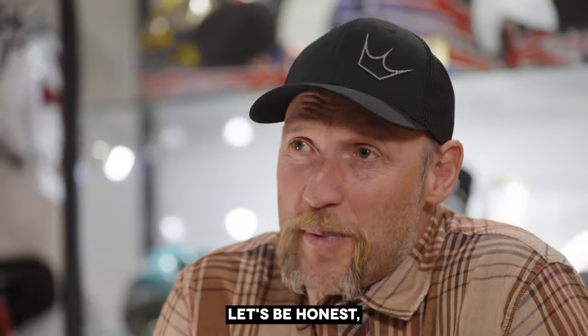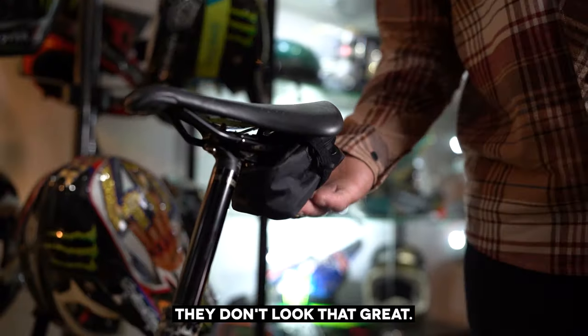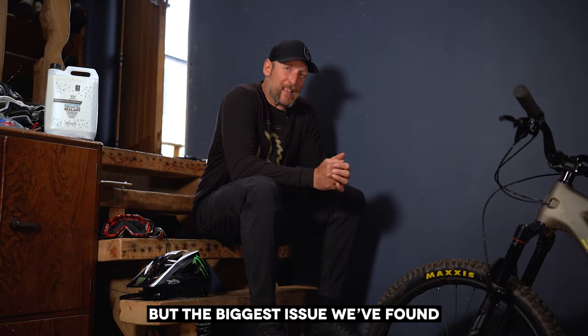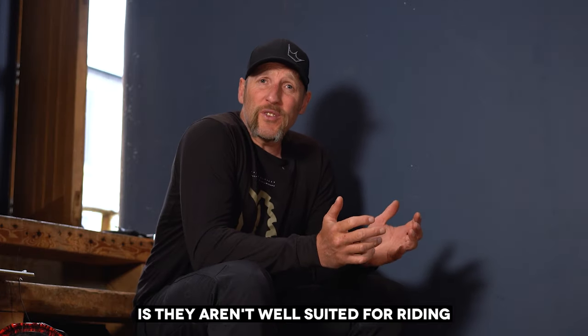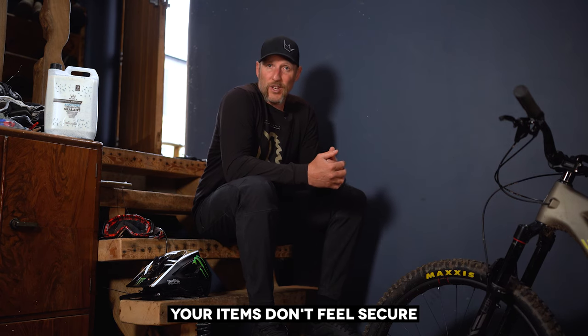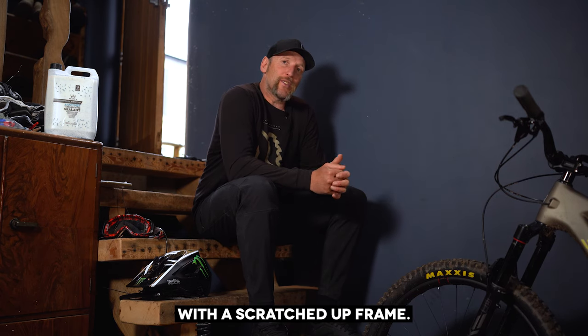Saddle bags have always been around and, let's be honest, they don't look that great. There are some bags that fit to your bike to carry your essentials, but the biggest issue we found is they aren't well suited for riding on rough trails. They're terrible — your items don't feel secure and they can leave you with a scratched up frame.